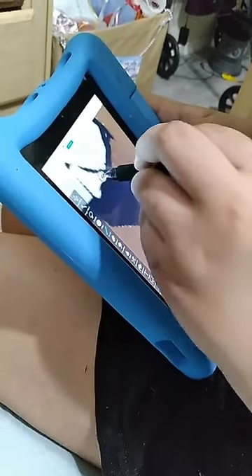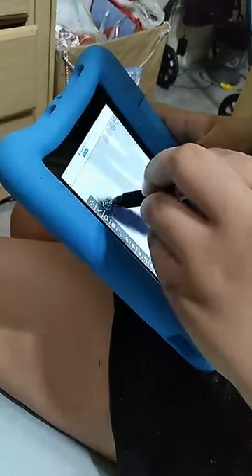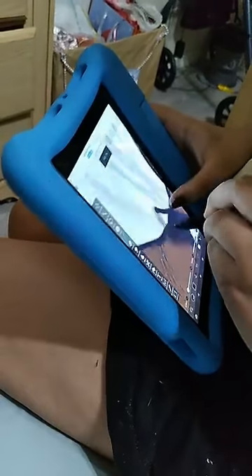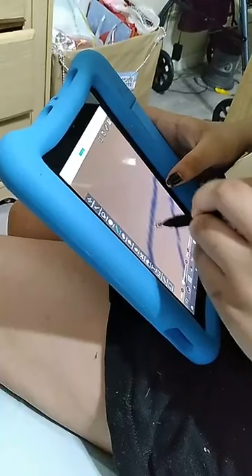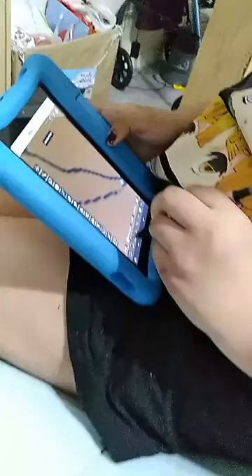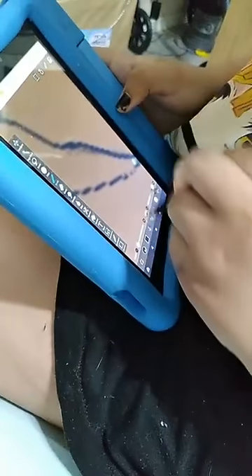They're able to use these with Kindles, so it's kind of hard to find stylus pens that go with Kindles and things like that. These are actually compatible with Android, the Kindle, and I believe all styles of tablets and iPads. They're a pretty good price, so I just wanted to share that and show you how it worked.